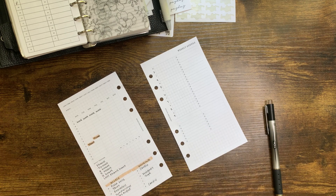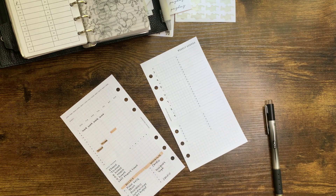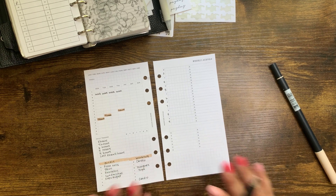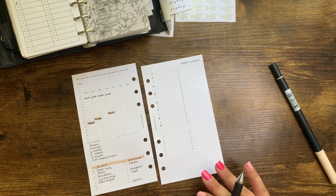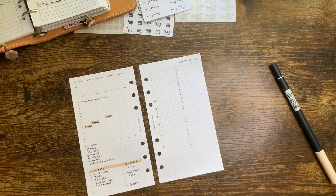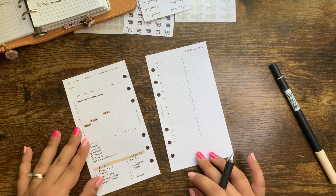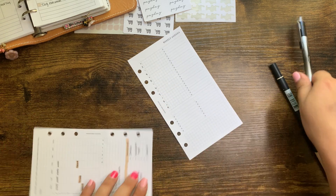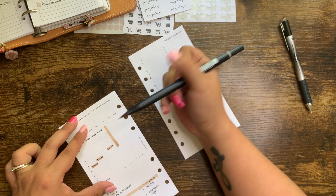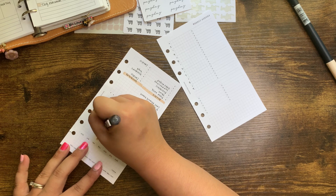Thursday we have a parent teacher conference, so I'm just going to highlight 3 o'clock and write 'school' so I know that's where I'm supposed to be. And I have grad school orientation on Friday — it's supposed to be 8 to 5, so I'm going to draw a line and write it in sideways orientation so I know.